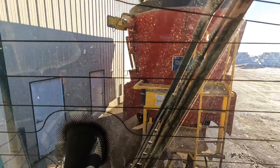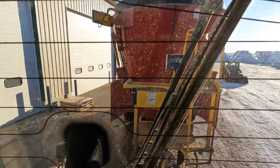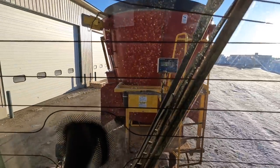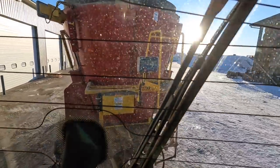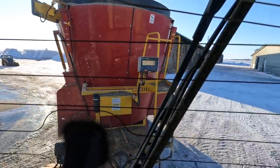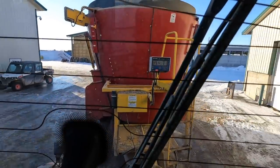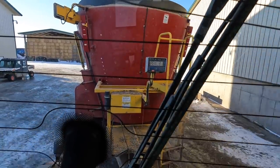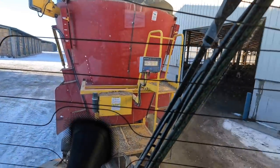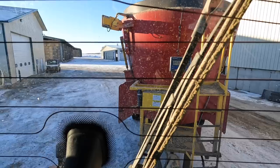We're parking the tractor now and I'm going to go unload this load of feed for those two pens where I just cleaned the bunks. We'll back in, feed one pen, then back down again and feed the other pen. We're feeding about 75% of these pens' feed now and then we'll come back this afternoon to top them off. We do that with all of our high production pens.